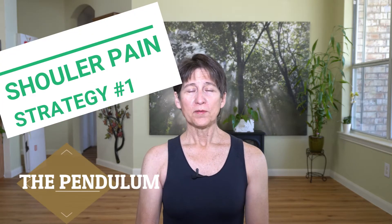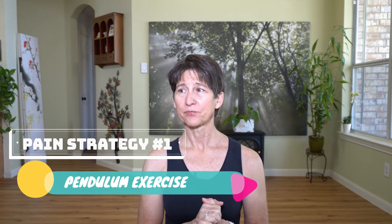One of the most easiest and highly effective ways to reduce pain is called the pendulum. I have seen so many incorrect instructional videos on how to do the pendulum. Let's look at what it's supposed to do.